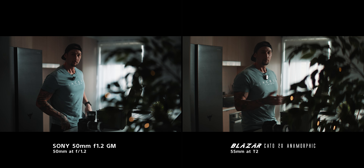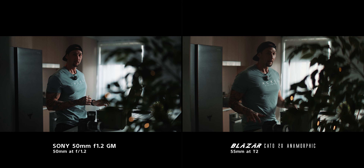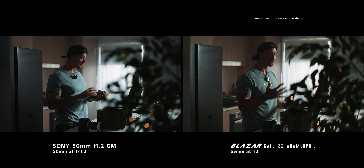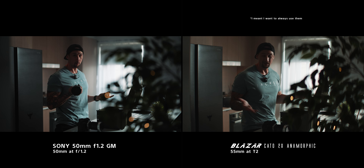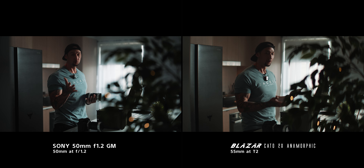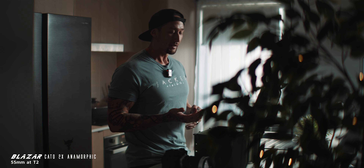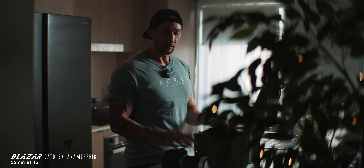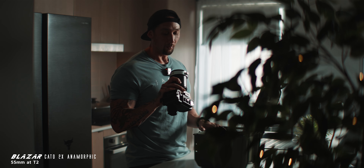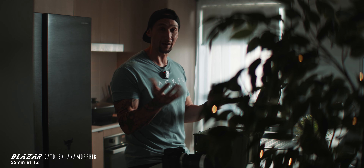Let me know your thoughts in the comments below. It is a desired look — I absolutely love anamorphic lenses. There is not a job where I don't just want to shoot on anamorphic lenses. I want to use them all the time, but obviously you can't. You have to pick the right tool for the right job, and depending on your client, their needs, and the overall vision is how you're actually going to be choosing these lenses. But wow, it is quite polar opposites when we actually compare them side by side.